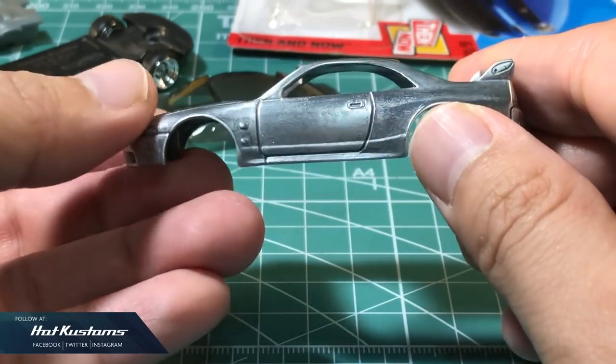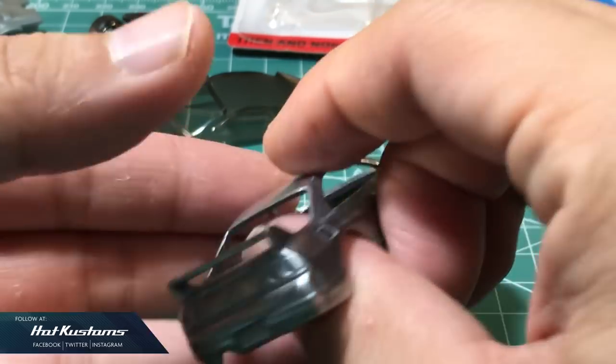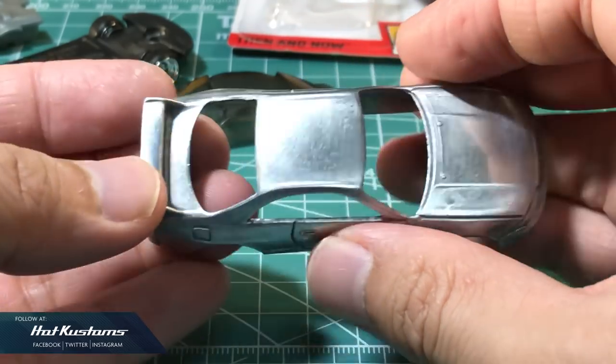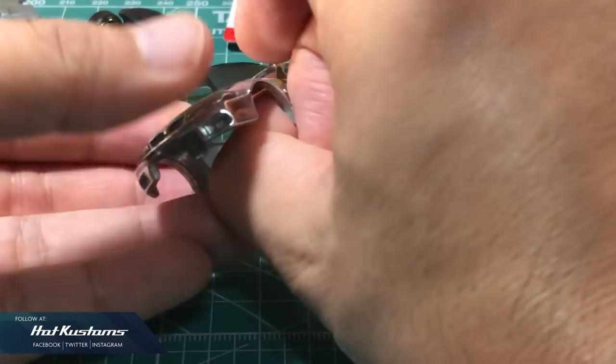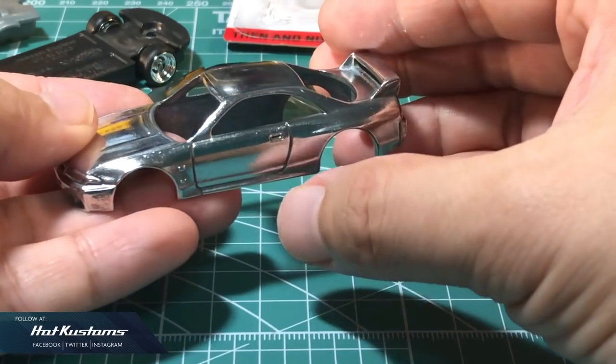The paint is now stripped from the body and I will use a file to smoothen out all the edges before I proceed to polish. You can use any polishing brand, preferably with a Dremel, to achieve a mirror surface body.